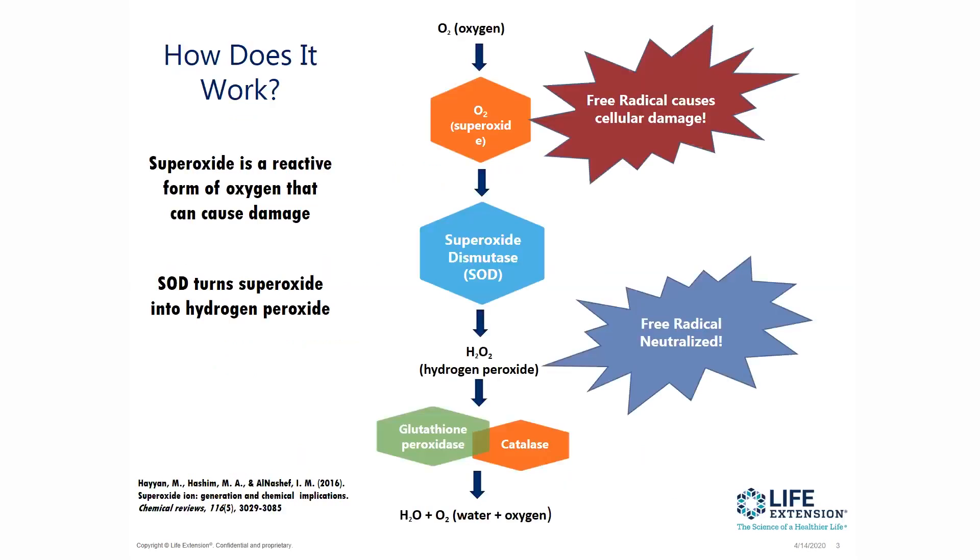So how does superoxide dismutase really work? Well, oxygen comes into the system and it's known as a superoxide — this is the free radical that's causing all this cellular damage. Superoxide dismutase is able to turn that superoxide free radical into hydrogen peroxide. It is now neutralized.